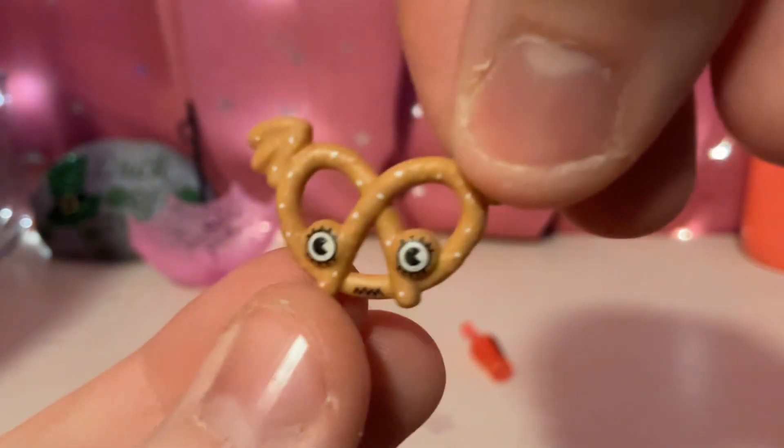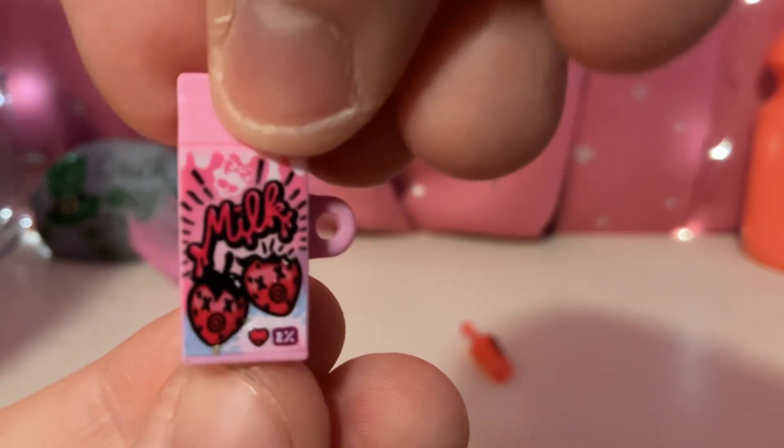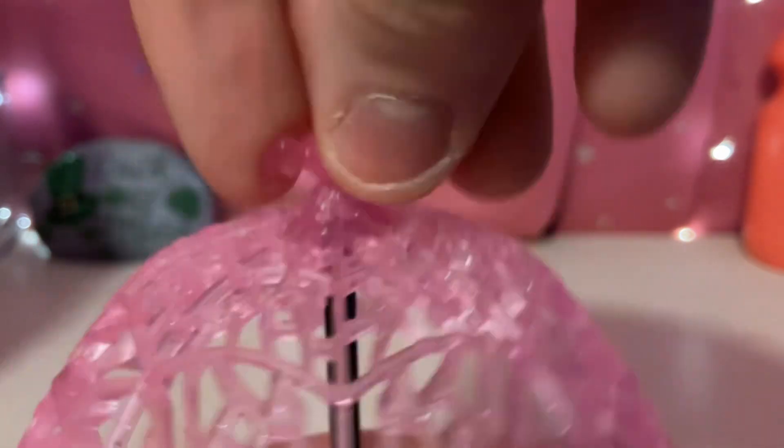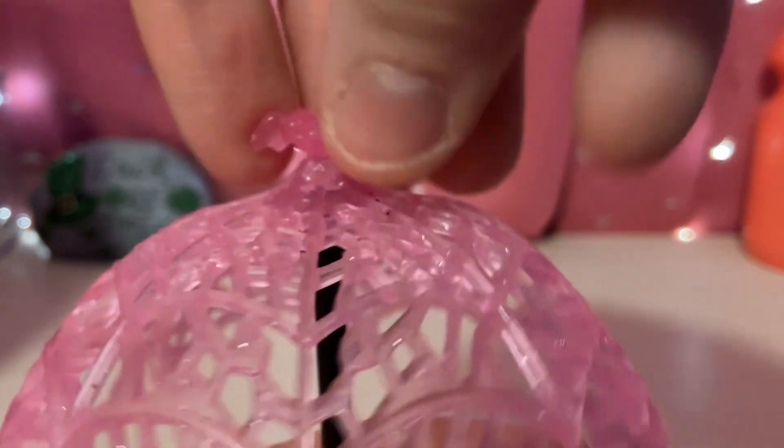We have this little pretzel here. And we have some strawberry milk, it looks like. Very cool. And it looks like we have some cherry juice. And there's a little thing for the doll to hold it. And we have this pink parasol — it's light pink and kind of clear, and has some sparkles embedded into it. It has a heart at the top with some bat wings.